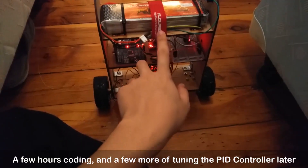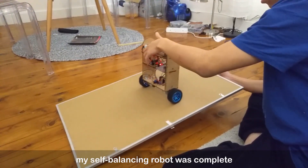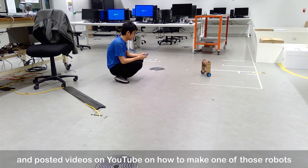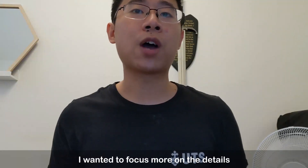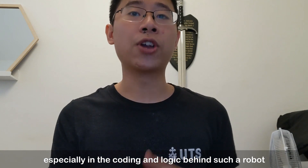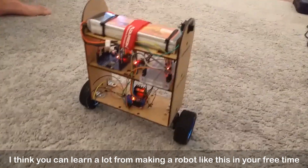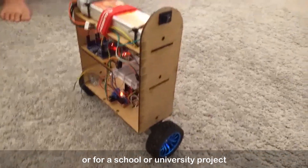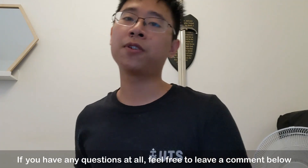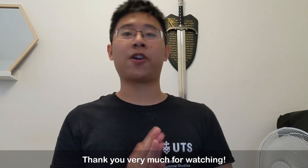And that was it. A few hours of coding and a few more of tuning the PID controller later, my self-balancing robot was complete. I know that a lot of people have made similar robots and posted videos on YouTube, but I wanted to focus more on the details — especially the coding and logic behind such a robot. I think you can learn a lot from making a robot like this in your free time or for a school or university project. I hope that this video was useful for you. If you have any questions, please leave a comment below or go to my website and leave a comment there. Thank you very much for watching.